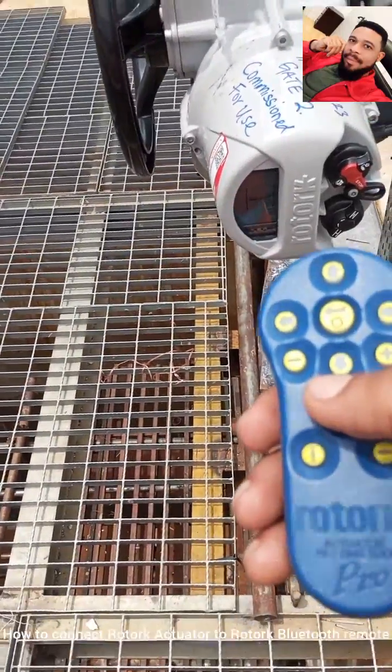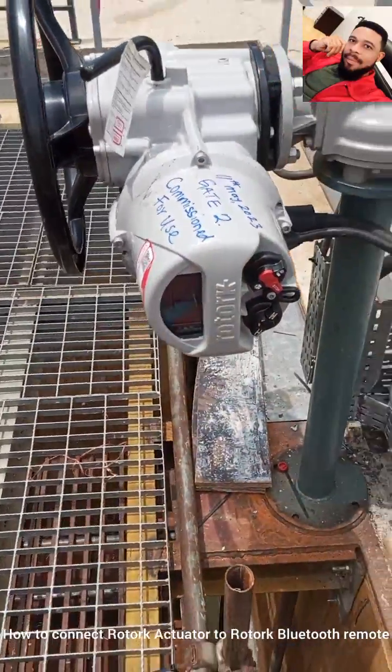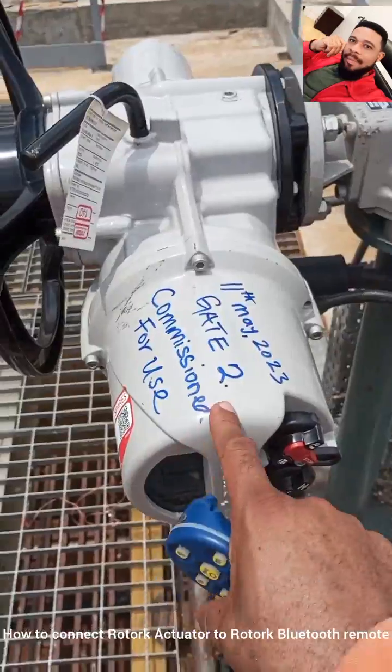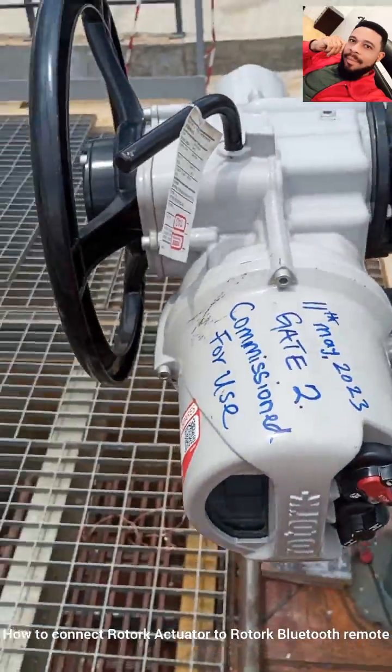Basically I'll be showing you how you can connect this. Now this is a Rotork IQ17 Actuator. I personally installed this actuator and it was commissioned recently on the 11th of May.